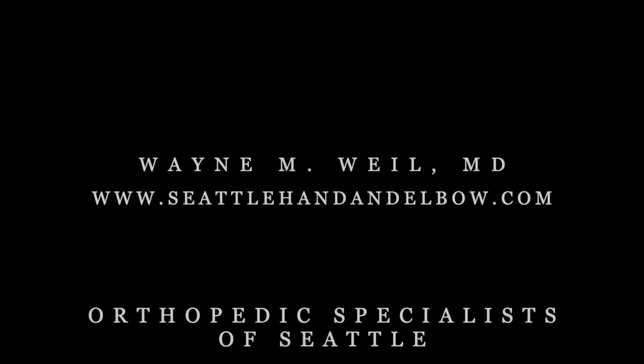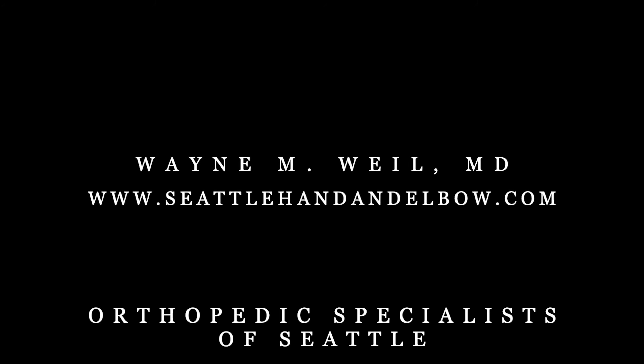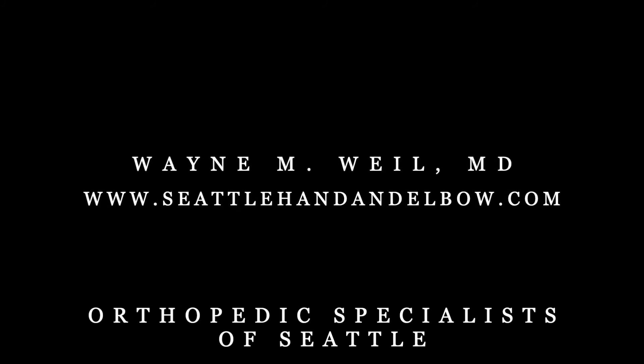Thank you for watching. For more information, please visit us on the web at www.seattlehandandelbow.com.